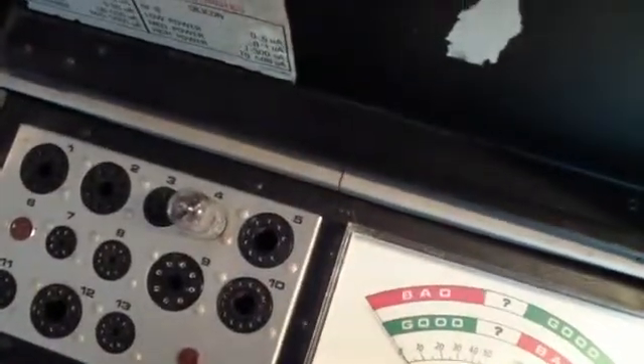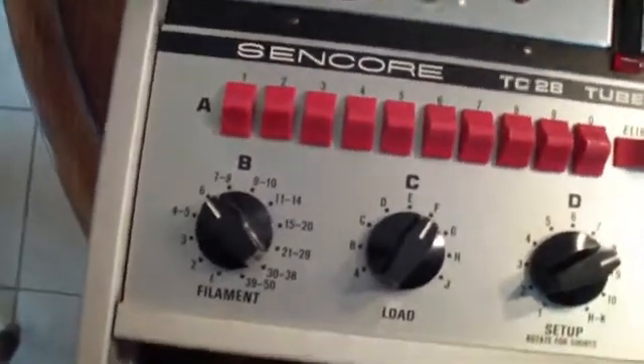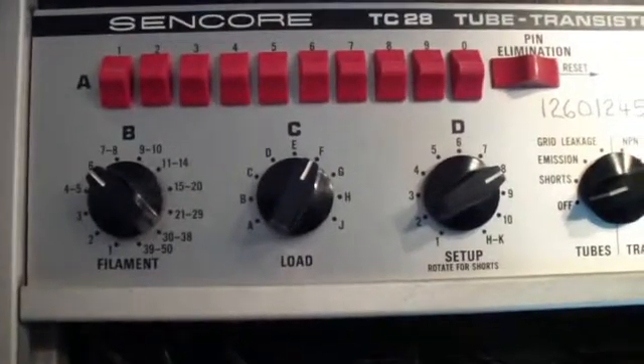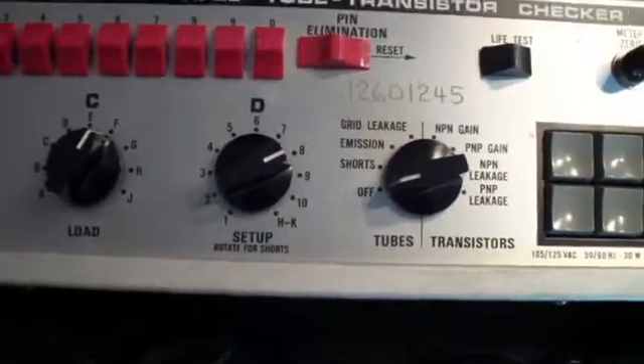The socket is socket number 4. B, which is the filament, is set to 6. The load, C, is set to the first position. And then over here you'll notice that it says 'set up, rotate for shorts.'